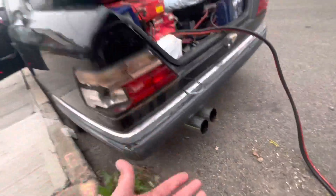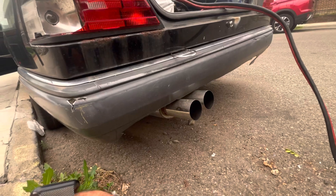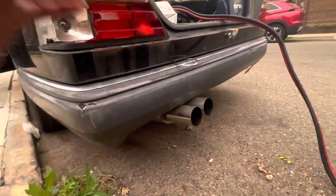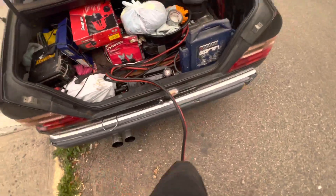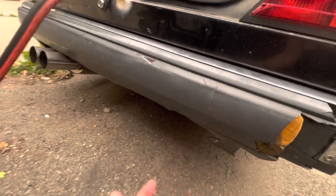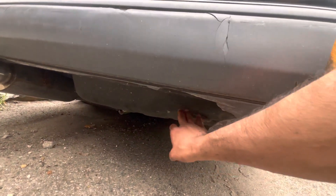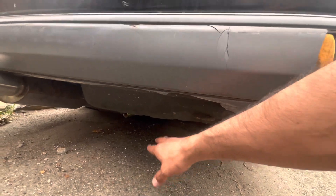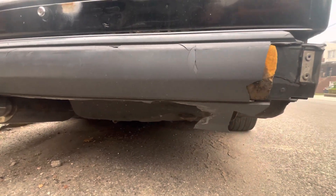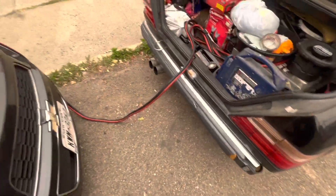This is my aftermarket muffler. When the car gets fixed, it's going to stay with the E500 rear bumper. I want to do a double exhaust — I'm going to remove the spare tire from the trunk, cut here, and make a double exhaust because it looks really good and it helps the engine breathe easier.